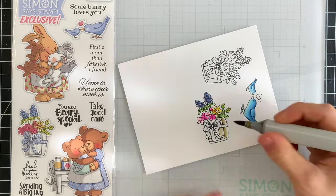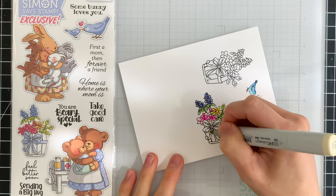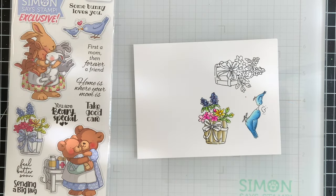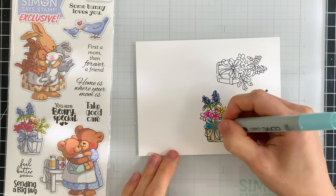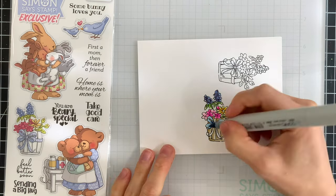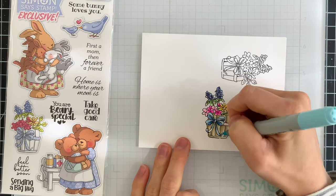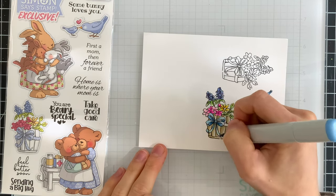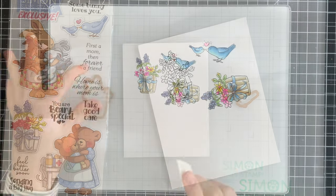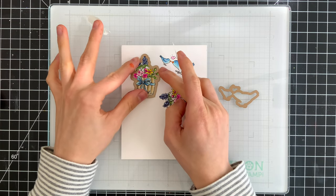The pot that the flowers are sitting in I thought would be really pretty to color with some grayish-brown markers, so I'm using those to shade in the wooden slats. Then I'll also color in the bow with some blue markers that match up with the birds so everything is very cohesive. I plan on coloring the other flower pot in the exact same manner so I'll have two matching flower pots that flank the birds on either side. The last few touches were to color in the heart above the birds and their beaks.